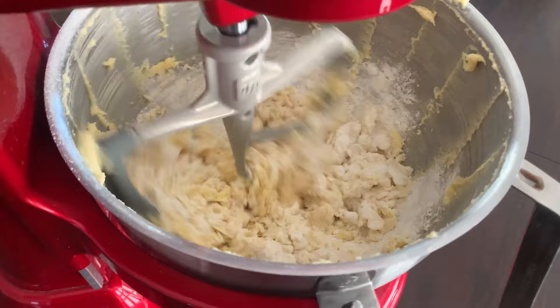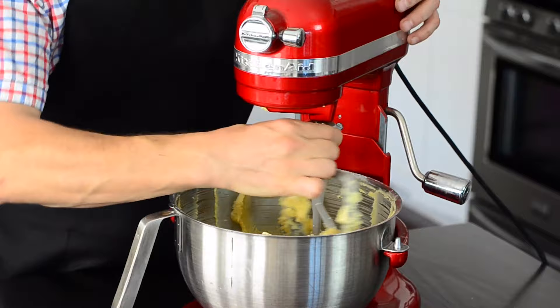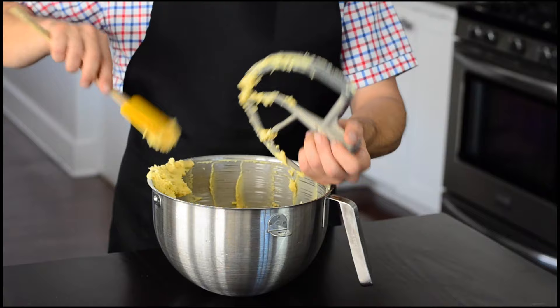Make sure to briefly mix this time, as you want to avoid the dough being too elastic. Then transfer the soft dough to a silicone mat or parchment paper.